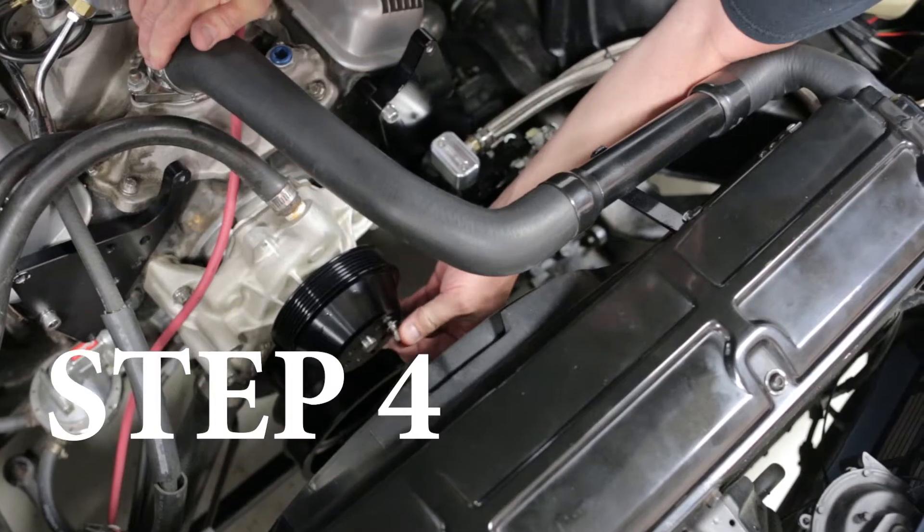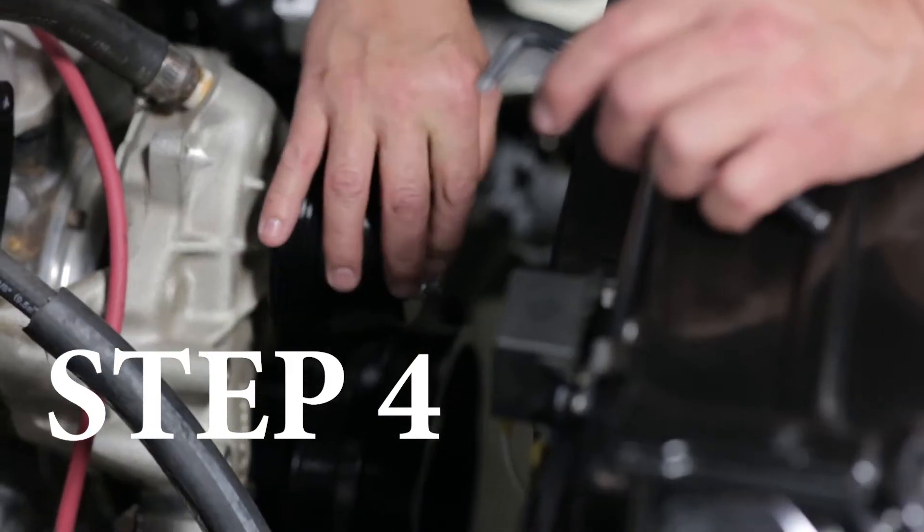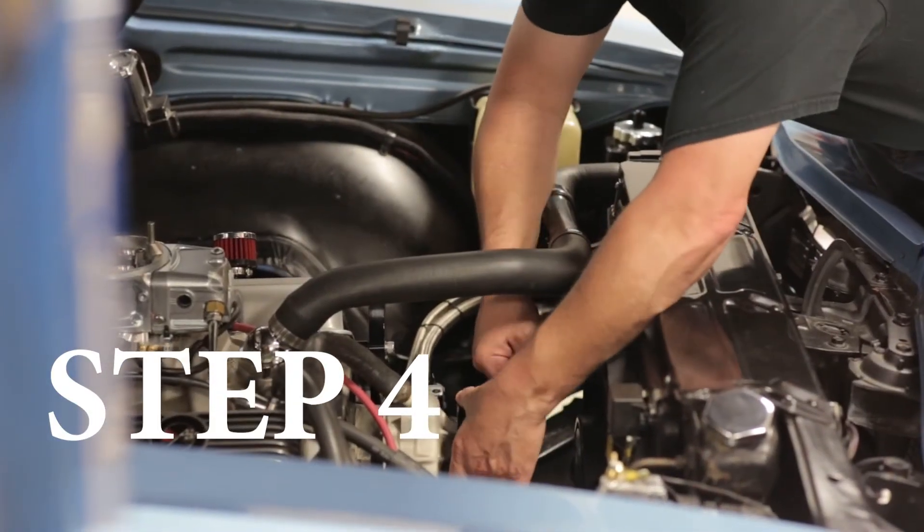Before you do step four, here is where you would install the remote power steering reservoir and line kit, which are not supplied with your supercharger kit. Step four, you need to install the water pump pulley. The holes for long and short water pump are in the pulley — line up holes accordingly.